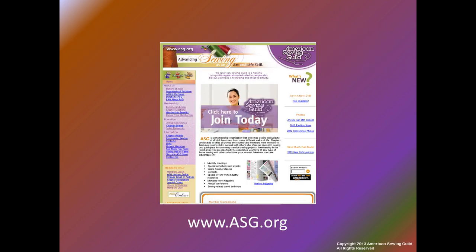The American Sewing Guild is a national non-profit organization dedicated to people who believe sewing is a rewarding and creative activity. If you enjoyed this video, join ASG to view our library of in-depth educational videos on various sewing topics. They are free to our members. Members also enjoy discounts from vendors who support our organization along with many other benefits.